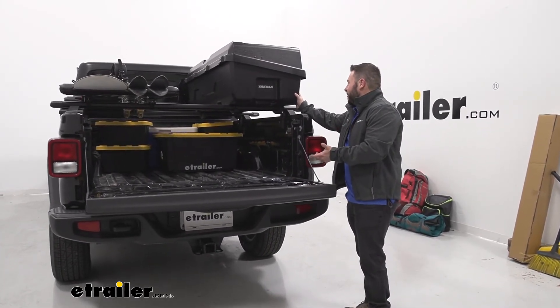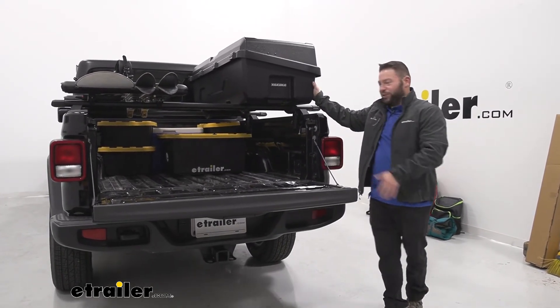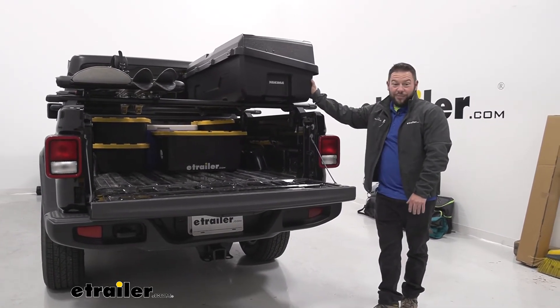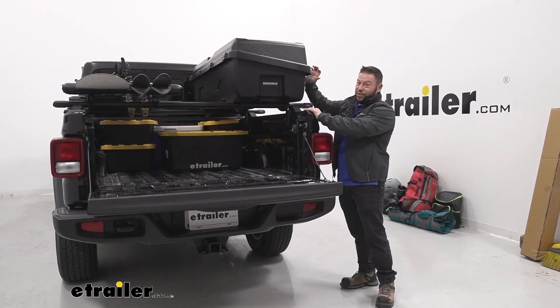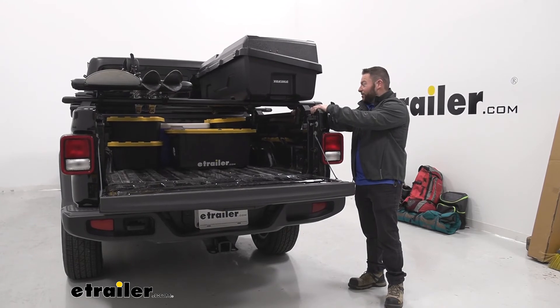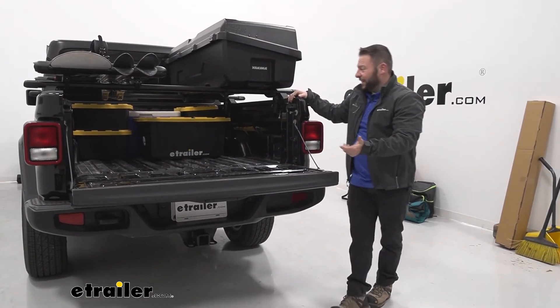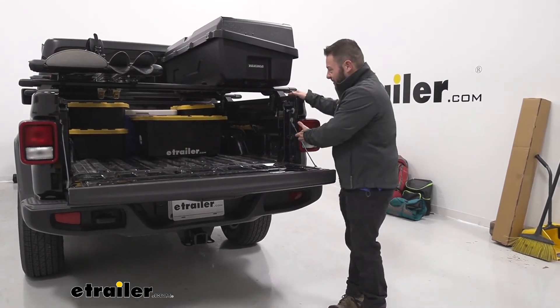Let's check out the Deep Space 10. It's 10 cubic feet of space on the inside, which is great, but that doesn't really help visualize how much stuff can fit in there. So we have all the stuff I'm going to try and fit in there that we didn't want to leave in the bed of our truck, our Gladiator. It's not going to fit in the cab because we need more leg room for all our passengers. We'll see how much of this fits in the Deep Space 10.